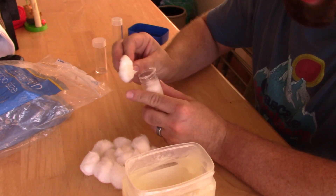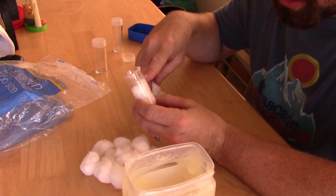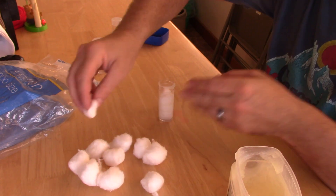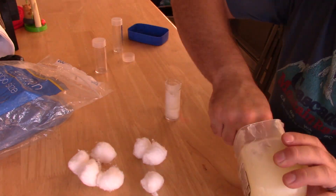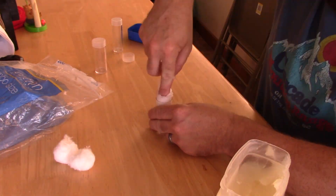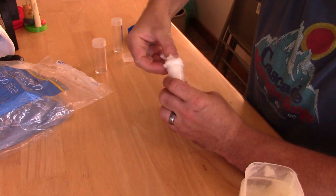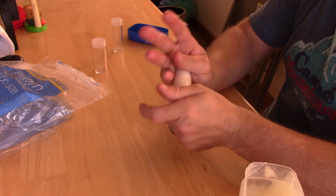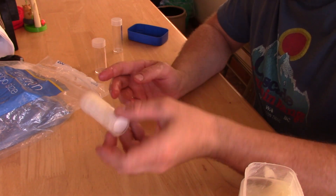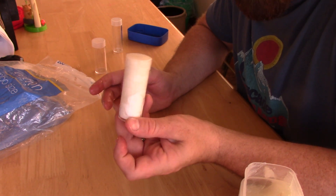The petroleum on the bottom of the cotton ball coats the top of the cotton ball on the other side, and it's ready to go. Toss that in your bag, your kit, your car, or whatever, and you get a ton of cotton balls ready to use.